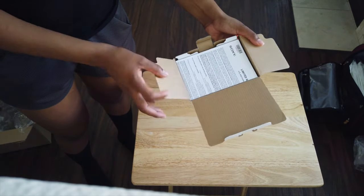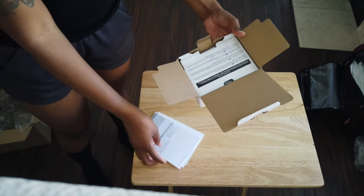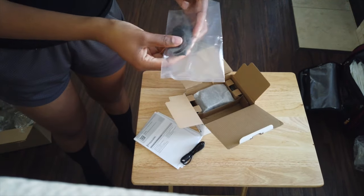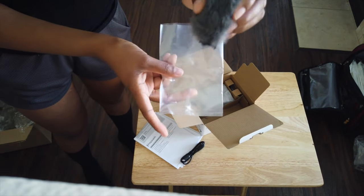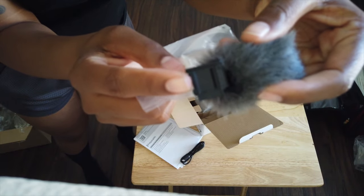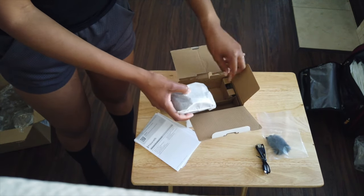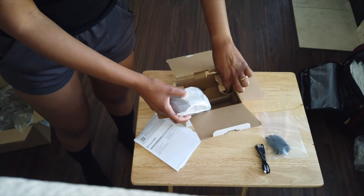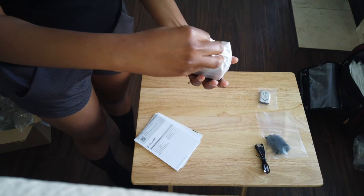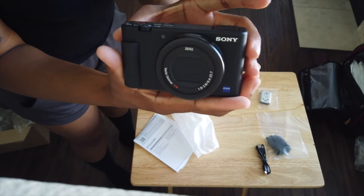I really liked this camera from the moment I saw it online. I was shopping for my next camera because I currently use the Osmo Pocket — that's what I'm filming this on — and I dropped it about a week ago and messed up the sound, so I needed a new one. Speaking of sound, this actually came with a little wind cover that helps block the wind when you're recording and vlogging, so hopefully the audio comes through clearer.